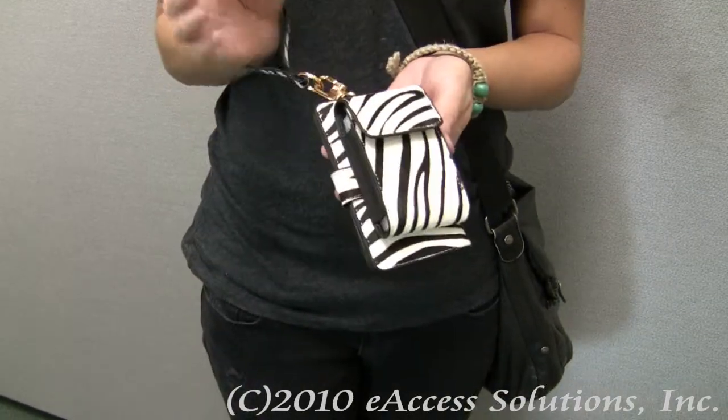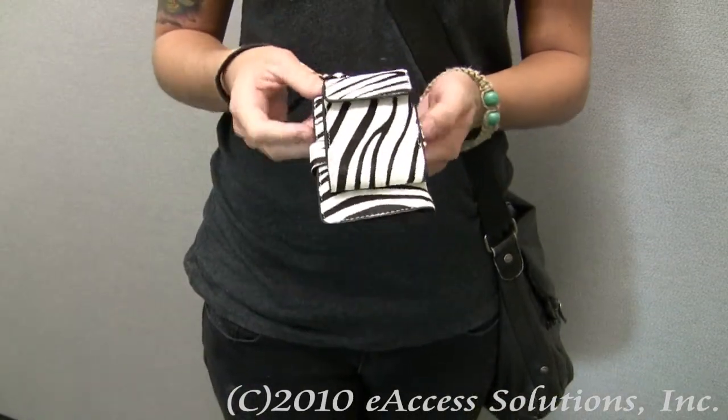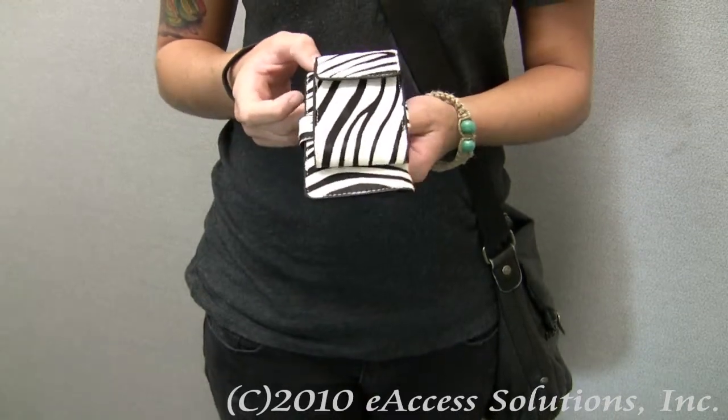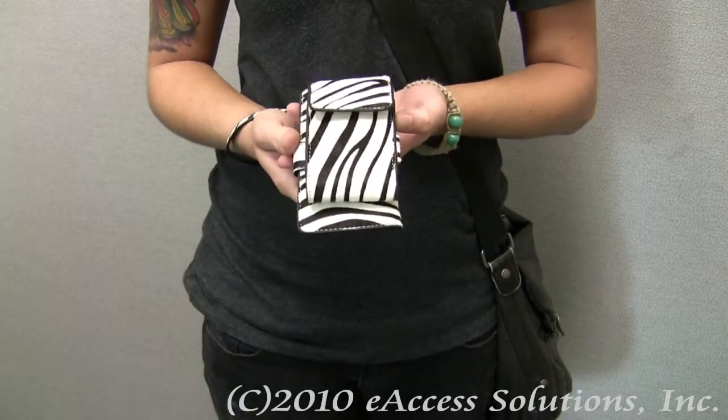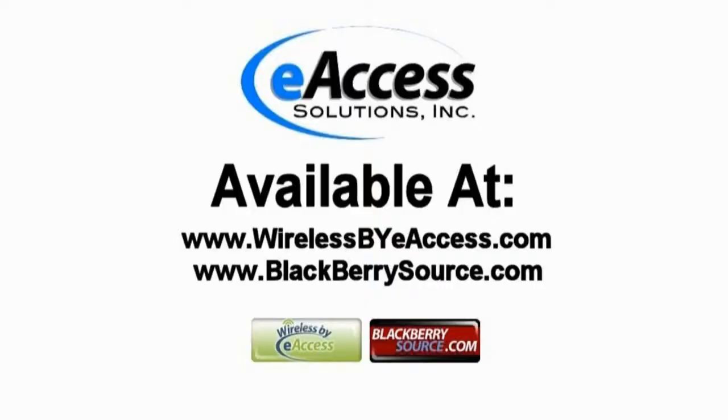So this was a video overview on the Zebra Print Collection case. It's very versatile, so there are many different ways to wear it — it's a great case. This accessory can be purchased at www.wirelessbyeaccess.com and www.blackberriesource.com.